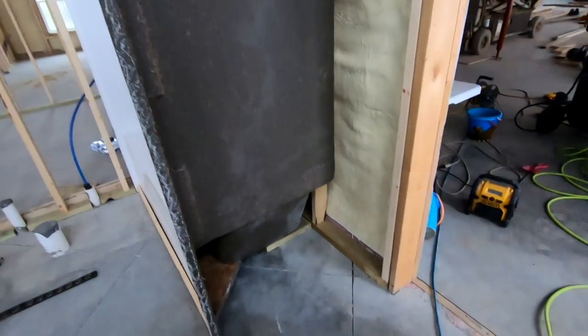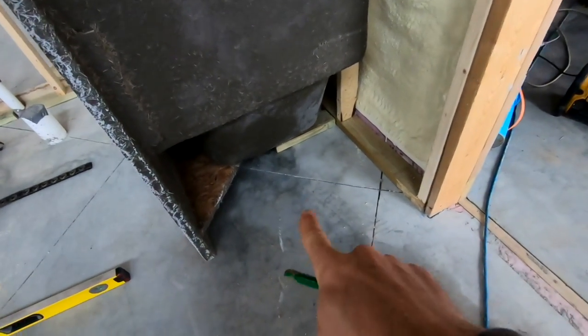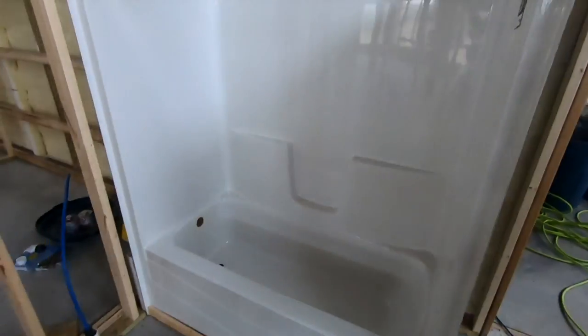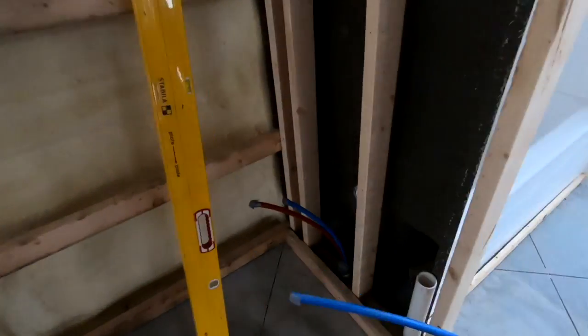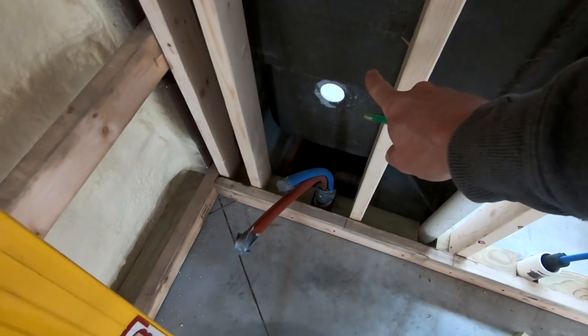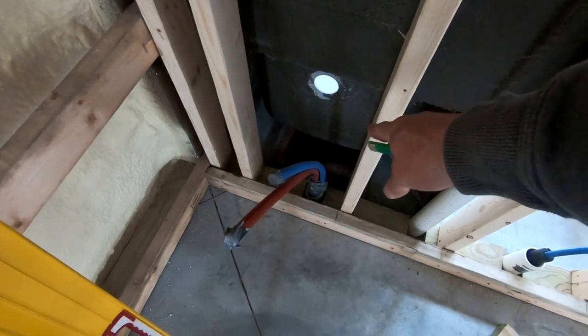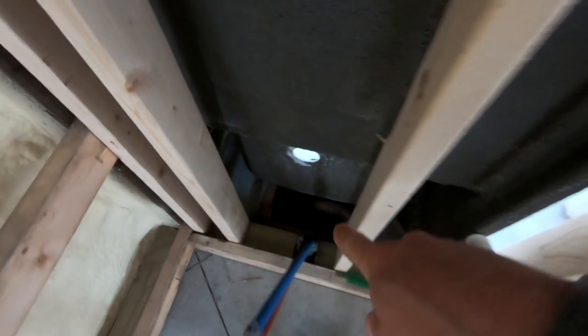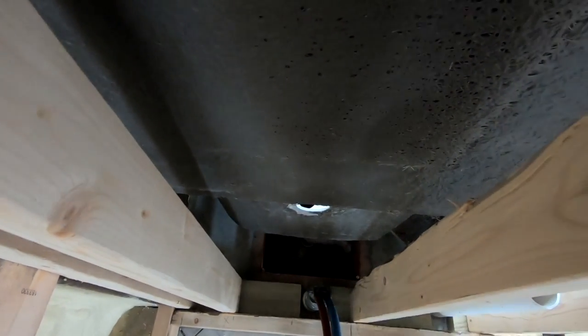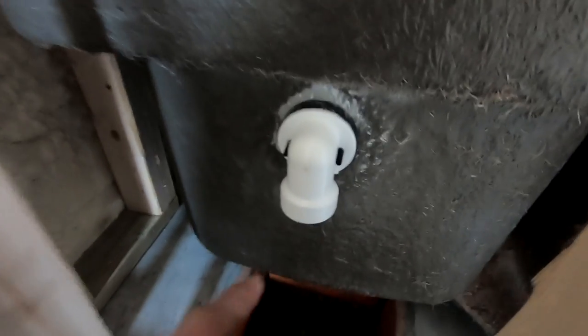I'm going to mark those feet where they are so I can get my boards in there. Now I'm going to hook up the drains to the tub so I can make sure that my bottom PVC is going to be lined up with it, and then I'm going to glue that in.